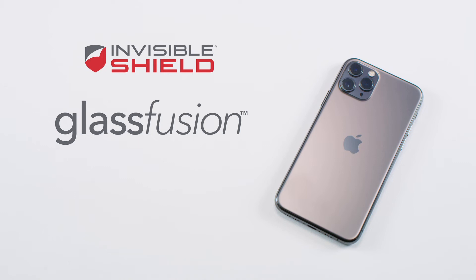Today we'll show you how to install Invisible Shield Glass Fusion camera lens protection on your iPhone 11 Pro Max, iPhone 11 Pro, or iPhone 11.